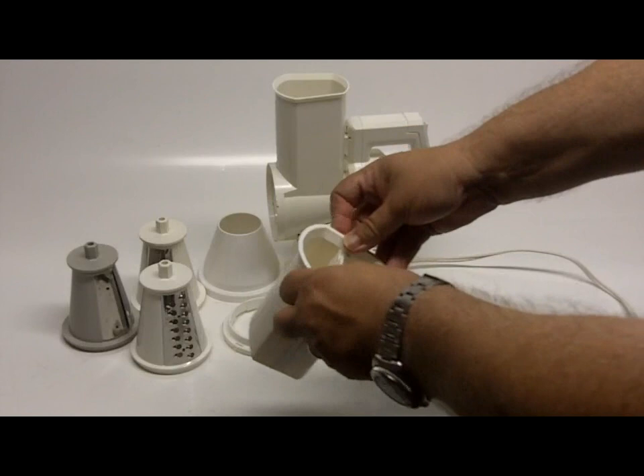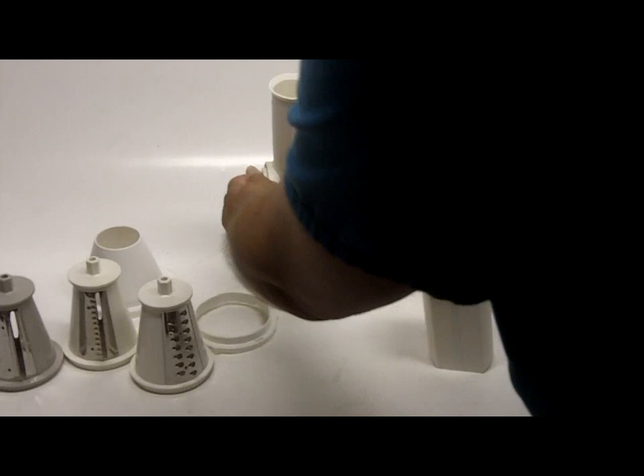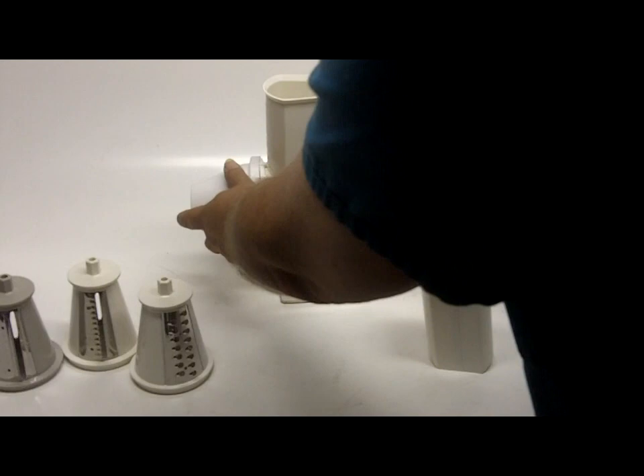If you were going to slice tomatoes, you would insert the slicer into the salad shooter and it would lock into position. If you were doing something like grating cheese, you would put this over the center so that it comes out in a direction. But if you're doing tomatoes, you basically do not need that.